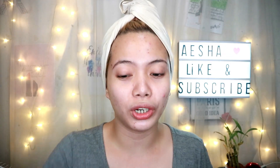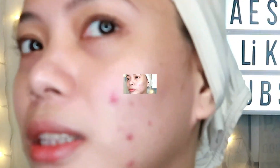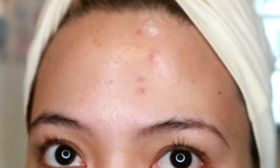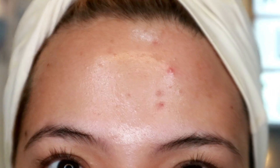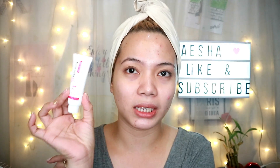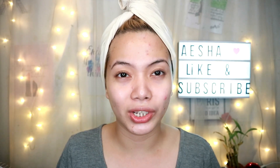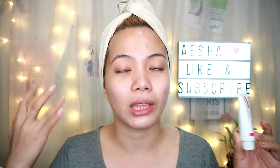Then I used the toner. As you can see there's a lot of breakouts, especially this part. For the sunscreen — 20ml sunscreen — it has a lightweight formula and then it will mattify. It doesn't feel sticky at all on my face.